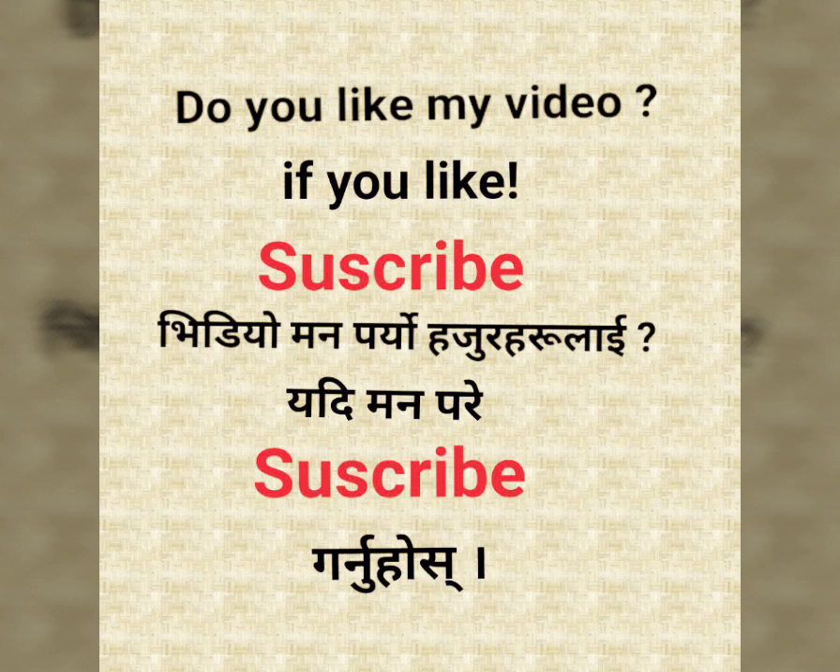Do you like my video? If you like it, please subscribe. I'll see you in the next video.